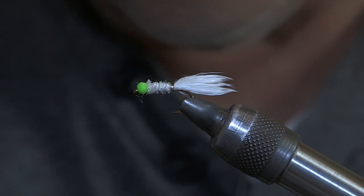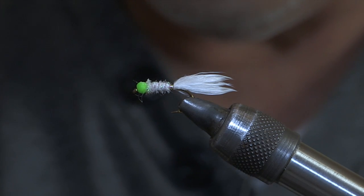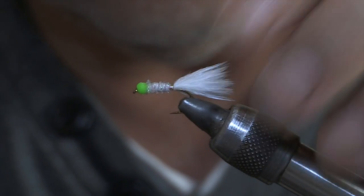A little variation of the green pea — a bit of a cute-looking thing. It's a little fly though.